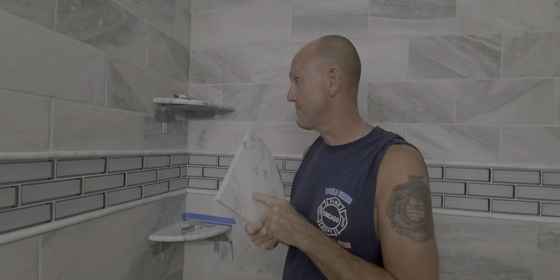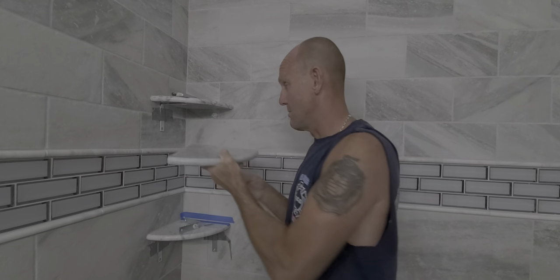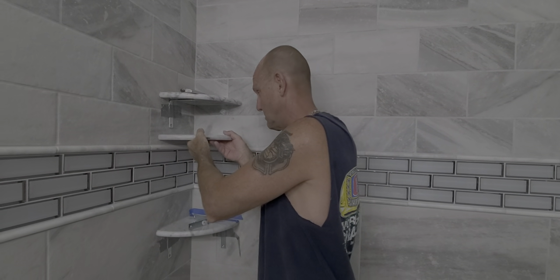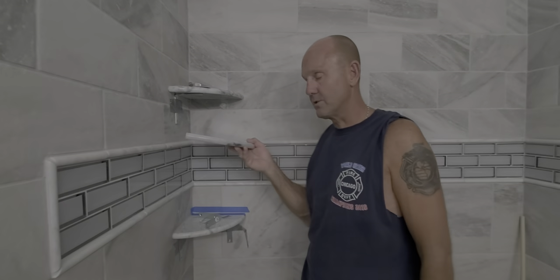I bought these for 10 bucks a piece on Facebook Marketplace. Another method is physically marking your tile with the corner shelf, cutting it out, removing the piece of tile, and sliding your shelf in and caulking it — which is fantastic and I'm sure it works great. But if you're not good with a saw and you screw up your tile, you're going to be in a bad way.